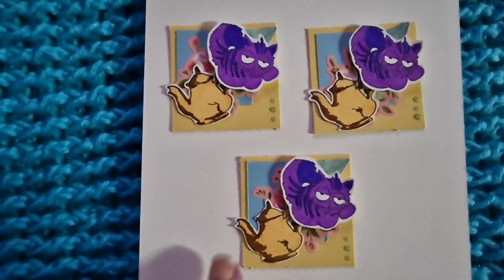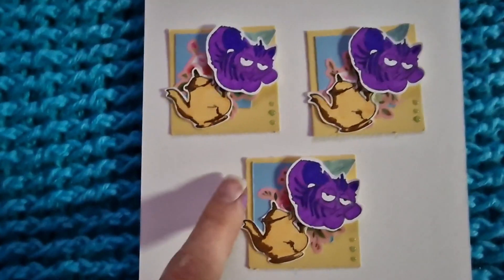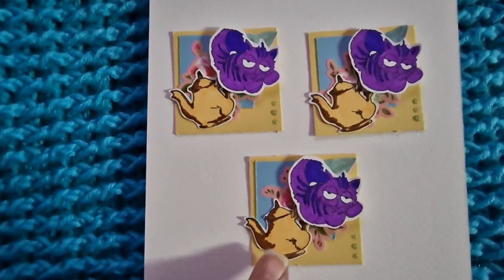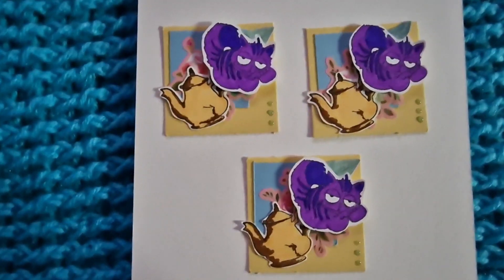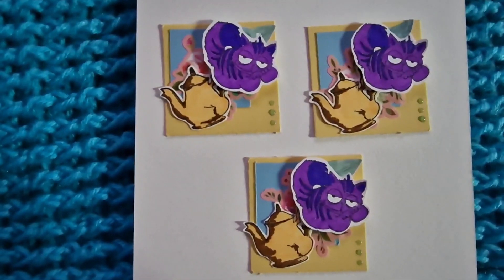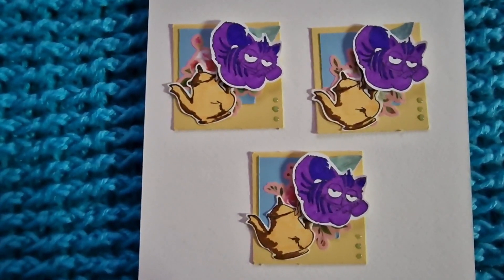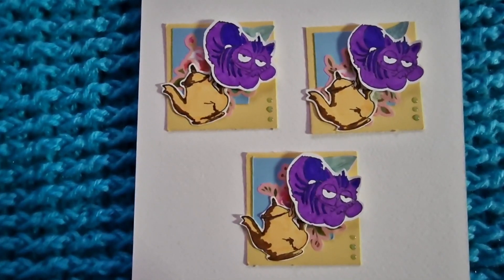I did mine as Alice-themed. My backing card is yellow cardstock, then a smaller square of blue cardstock with a flower and leaf sticker behind it. I stamped a teapot and the Cheshire Cat, colored them in, fussy cut them out, stuck those on, and added a couple of Nuvo drops.